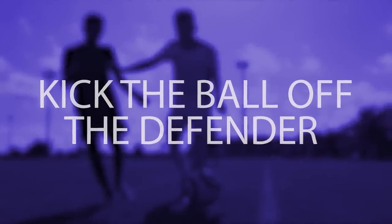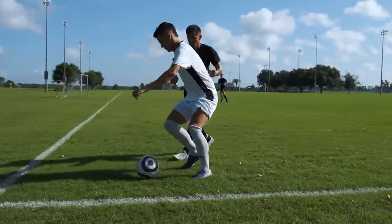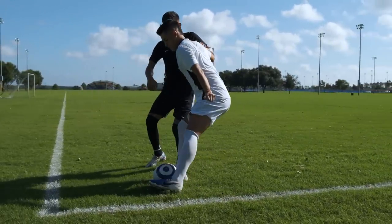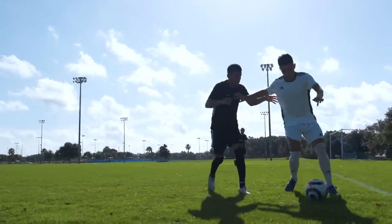Kick the ball off the defender. When you're trapped in a tight spot against the goal line or the sideline, one thing you can do is kick the ball off the defender and out of bounds. And now at least your team still has possession.